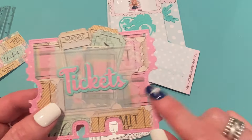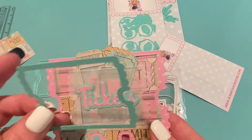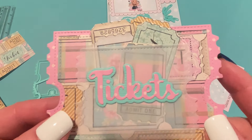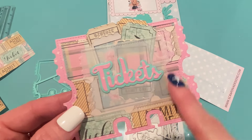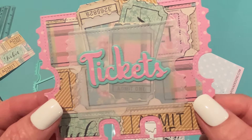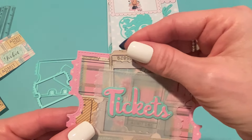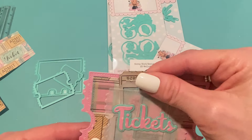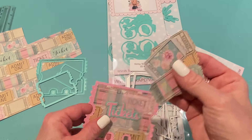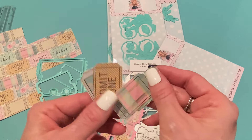The pocket I made using the larger of the ticket dies that comes with the Memory Dex — I just cut that out of some plain vellum. Then I used some red line tape on the sides and on the bottom. You really can't see it through the vellum, so I think that's a good way to adhere vellum. I then fussy cut out some of the tickets from the paper and put them inside the little pocket, so whoever gets this can have some ready-made tickets to use in their embellishments.